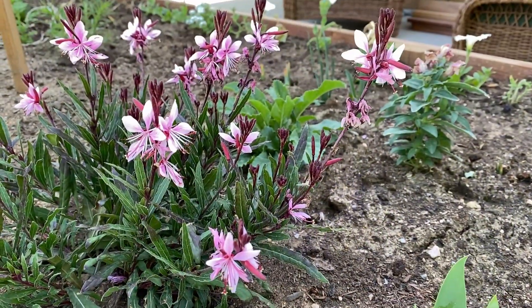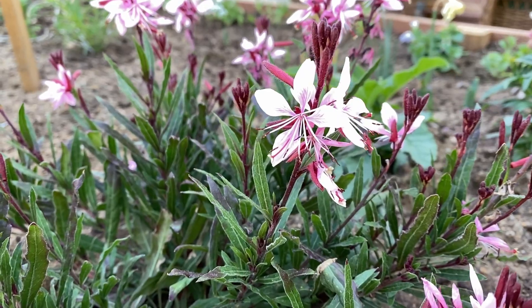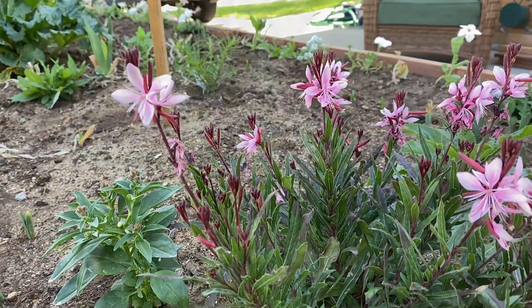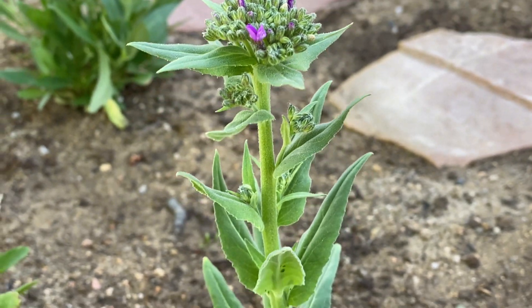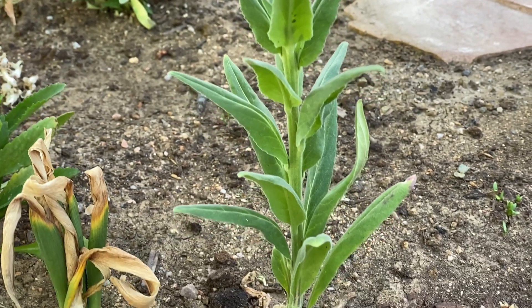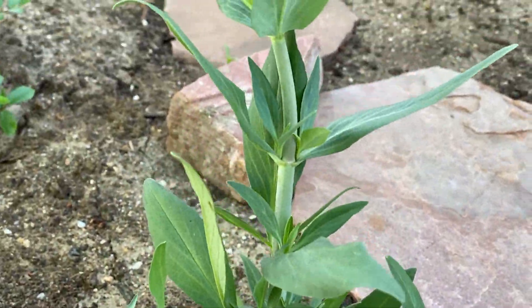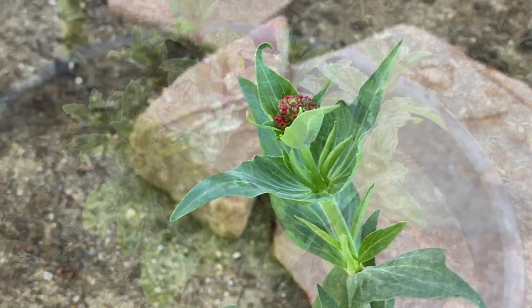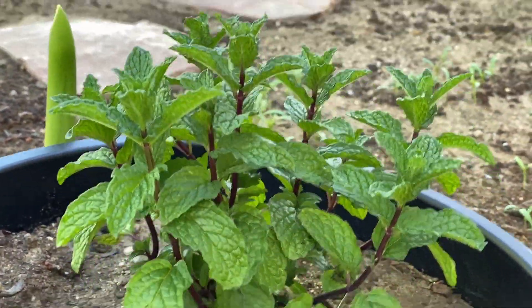There are also quite a few perennials. This Gaura lindheimeri, also known as Whirling Butterflies, is one of my favorite perennials. This plant was given to me and I was told it was a phlox, but it had a fuzzy leaf, so I didn't think that was right — at this point I didn't really know what it was. This is Centranthus ruber, also known as Jupiter's beard.